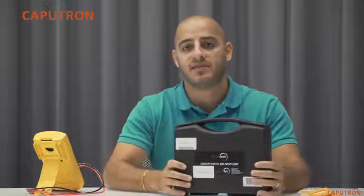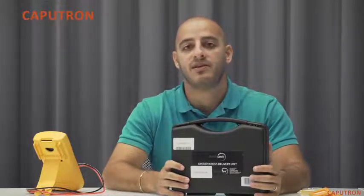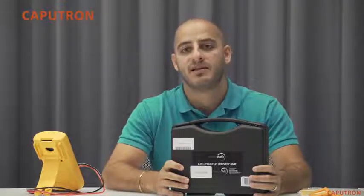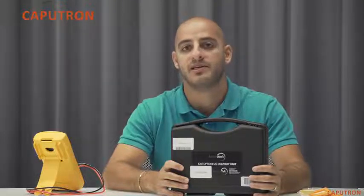I'm Robin from Caputron, a leader in TDCS devices and accessories. We're here today to talk about the Activadose TDCS starter kit available from Caputron. The device included in this starter kit is the only medical grade TDCS device available directly to consumer. Even though it was originally FDA cleared for iontophoresis, the Activadose is a trusted device of physicians and researchers worldwide for TDCS.